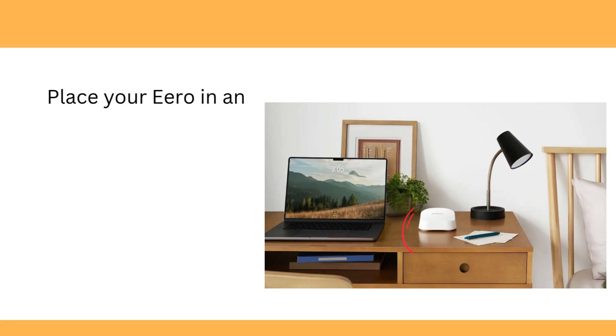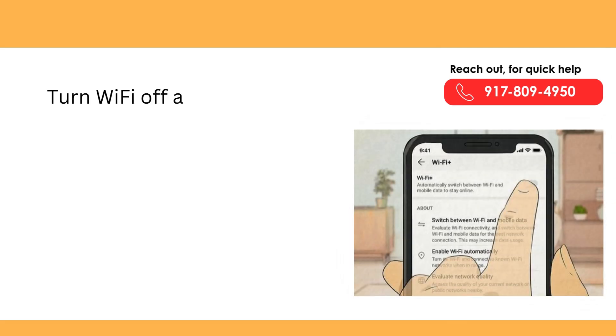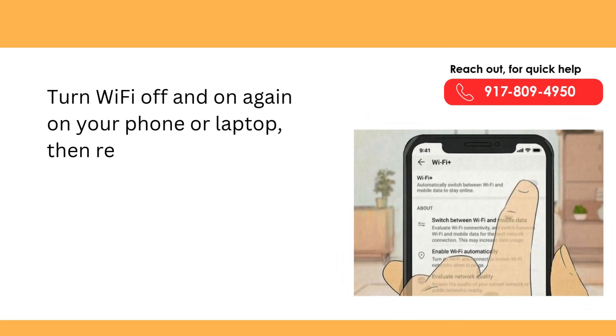Place your Aero in an open spot away from walls or electronics. Turn Wi-Fi off and on again on your phone or laptop, then reconnect.